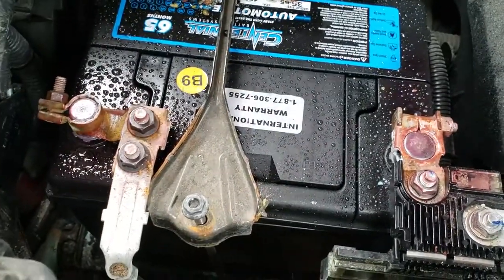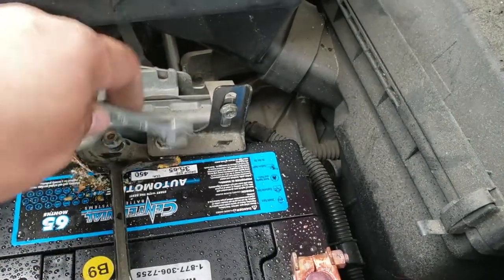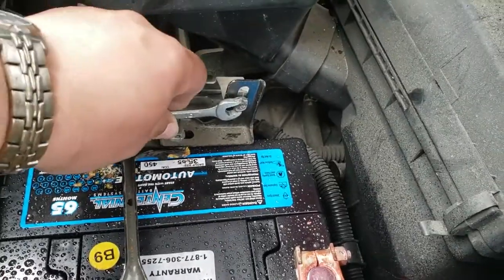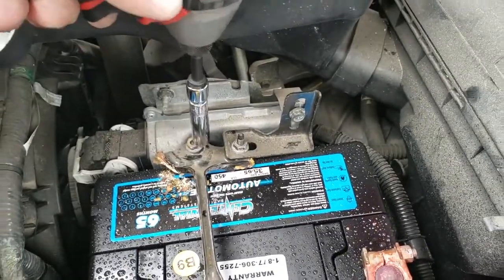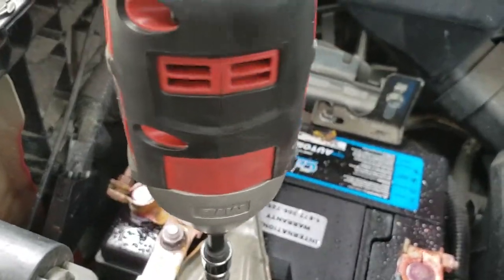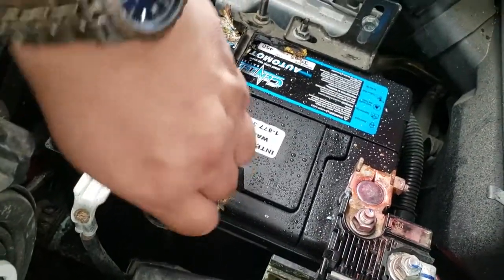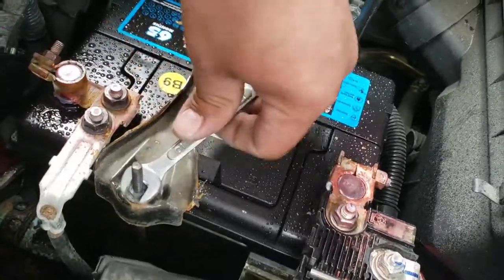We're just going to finish tying this one down and secure it with a 10mm. Then we're going to grab our 10mm deep socket and drive these in, and finish it off with a wrench.